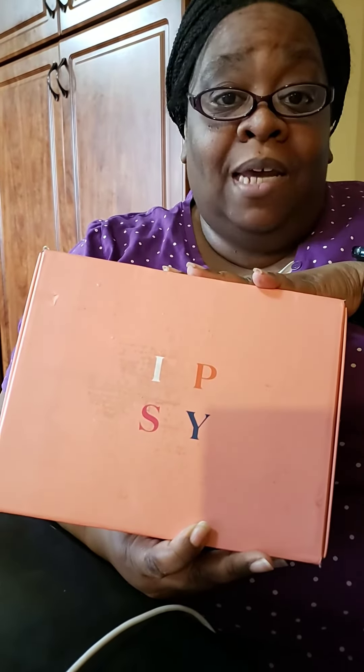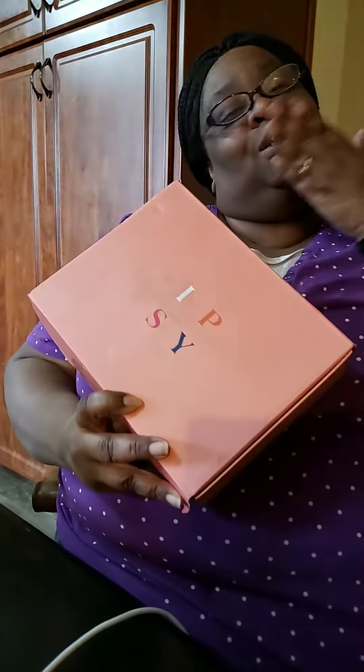You can go to Ulta, Sephora, or Mac — though Mac only sells Mac products — but at Sephora and places like that, just one of those items will cost you way more. So remember, Ipsy is what you want for $25. Great products. I'll see you later — smooches!